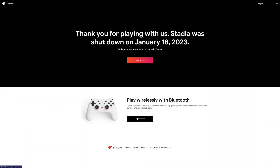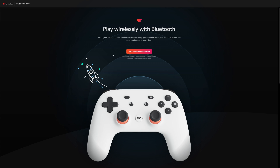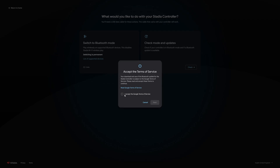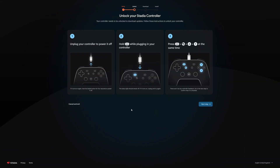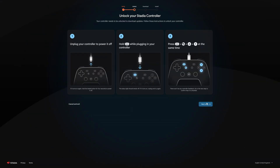Well, firstly, go to the Google Stadia site and scroll to the bottom for the controller update tool. Click through a few more times and connect up the controller to your PC with a USB cable. From there, simply download the update and then prepare for installation, starting with getting the controller in special debug mode, which requires a rather convoluted combination of buttons.